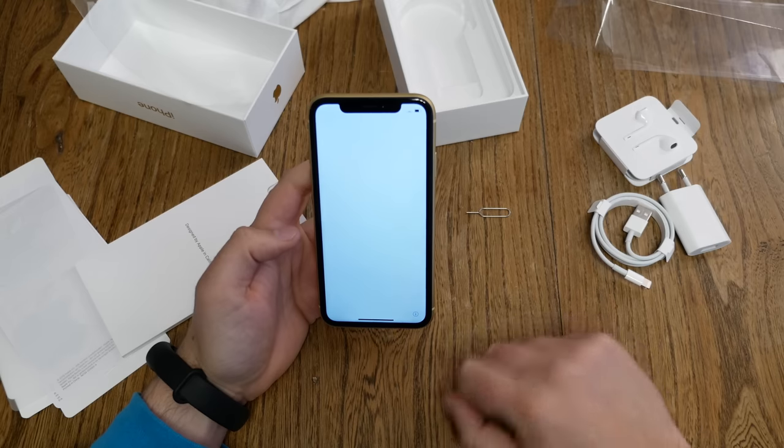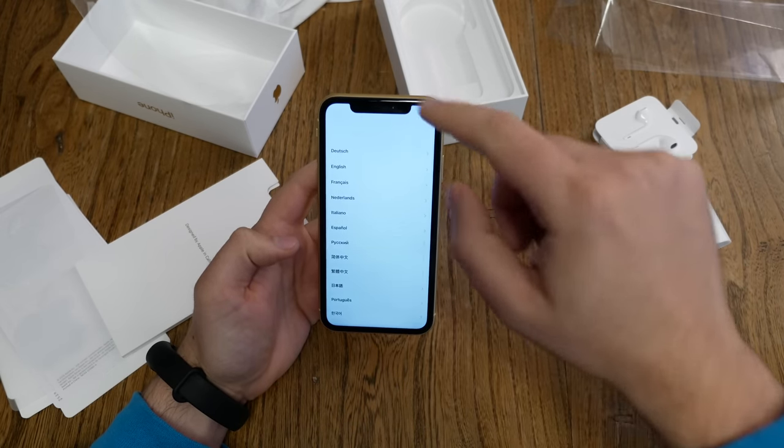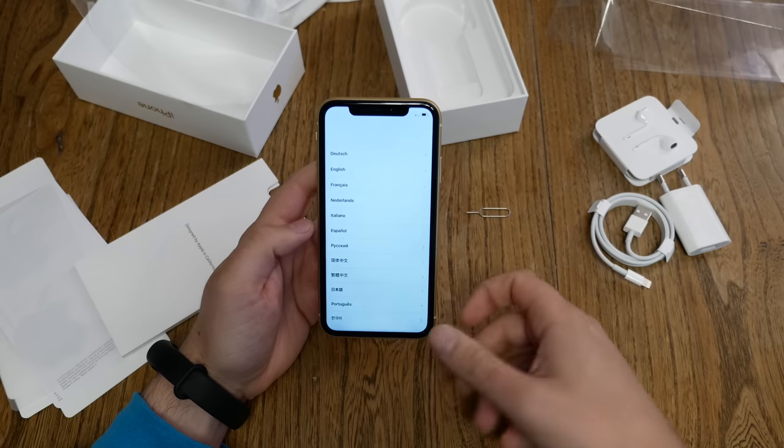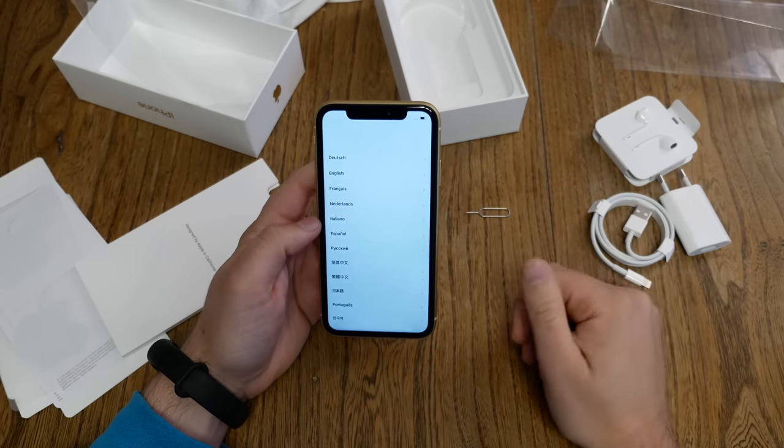Let's push the power button to boot the device. There's no more home button on the XR — swipe up to open. Normally you would press the home button, but now swiping up is your new home button gesture.